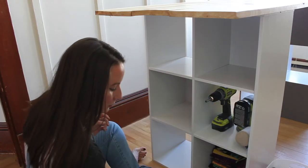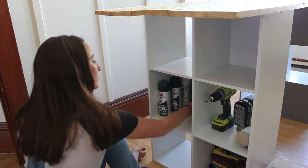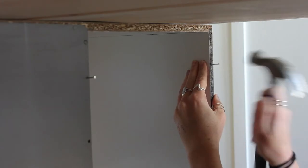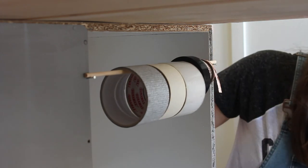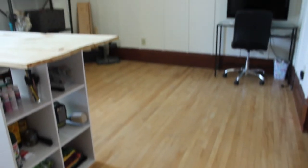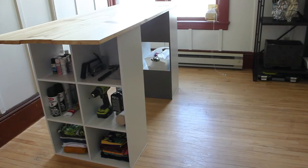Next I filled all my shelves and started organizing — keeping spray paints and stains together, fabrics together, tools in one area. I came up with this idea for my tapes and ribbons on the back of one of the shelving units: just two nails, a little dowel, and all the tapes and ribbons line up there. I thought it was a really good idea. Here's the room reveal — it looks so much better. I still have some decorating to do but I'm really happy with my new storage and workbench.